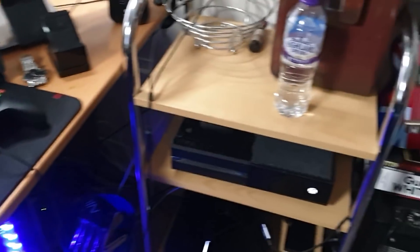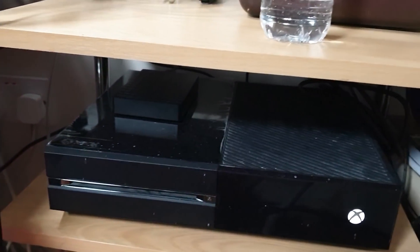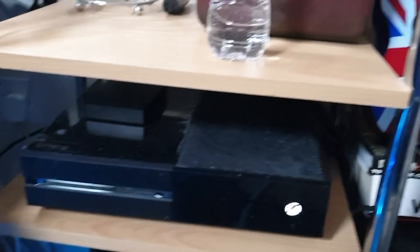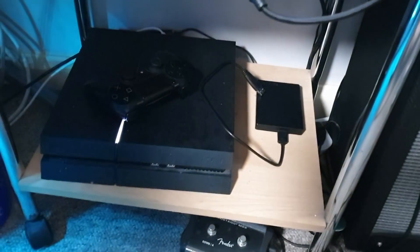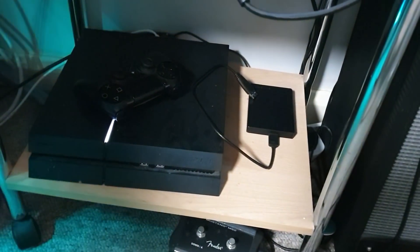We also have the Xbox One, of course with external storage, so I actually have space for games that are nowadays like 100 gigabytes. Down here we've got our PS4 as well, which we switch between using our Elgato HD60.